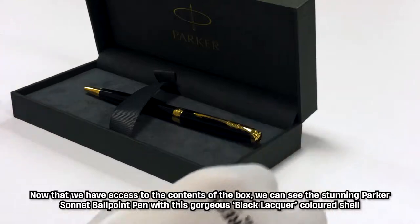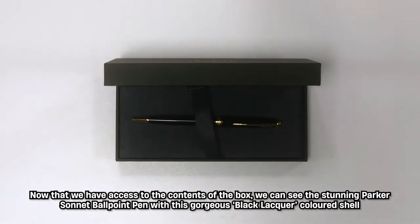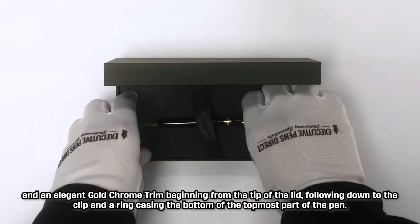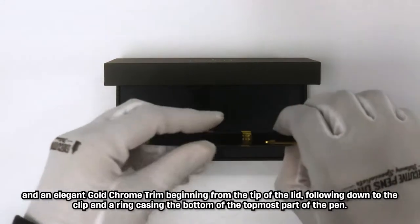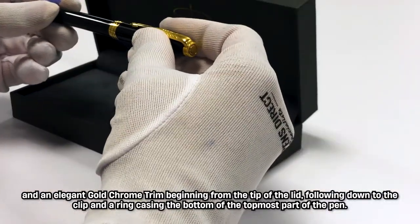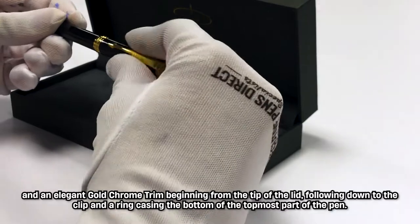Now that we have access to the contents of the box we can see the stunning Parker Sonnet Ballpoint Pen with this gorgeous black lacquer coloured shell and an elegant gold chrome trim beginning from the tip of the lid, following down to the clip and a ring casing the bottom of the topmost part of the pen.